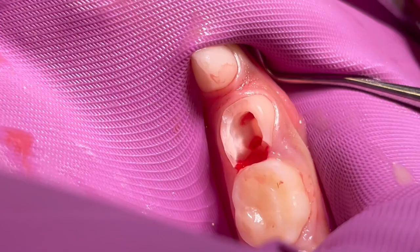MTA has such a high success rate partly because — compared to ferric sulfate or formocresol, which are caustic materials that force the pulp stumps to stop bleeding — with MTA I really have to have a very healthy apical pulp portion before I place it. So the success rate reflects that we're selecting truly vital, healthy cases.